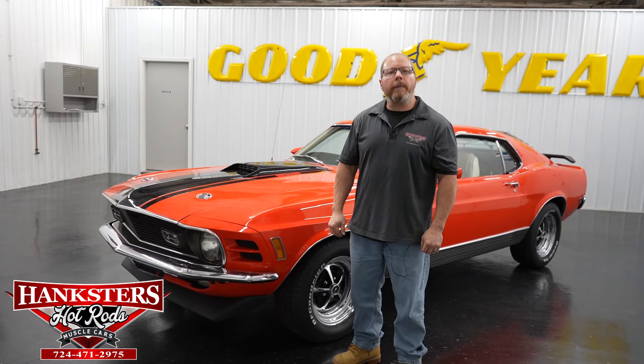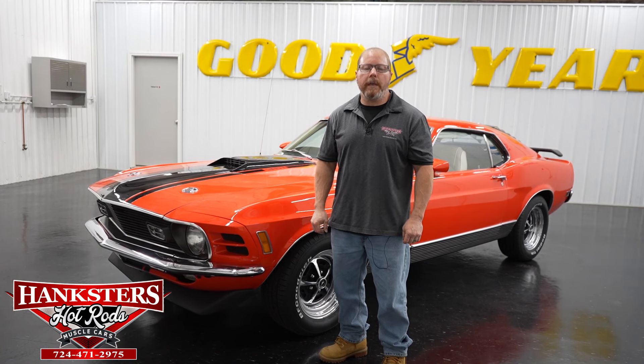Hey folks, this is John Oakes here coming to you from our Hanksters Hot Rods location in Homer City, Pennsylvania. Today we are going to go over this car that's sitting behind me right now.